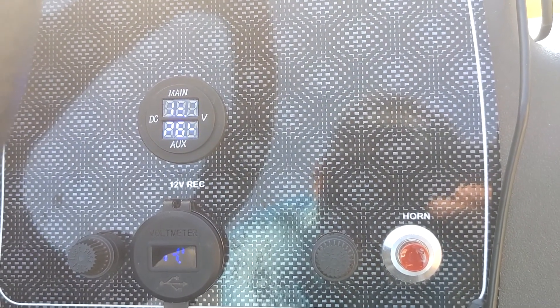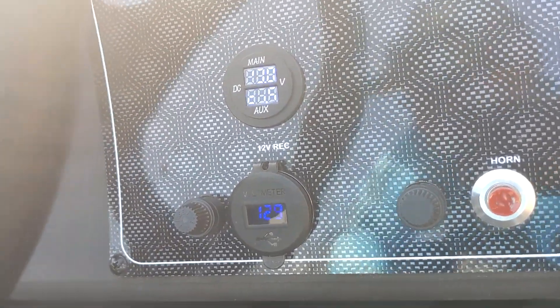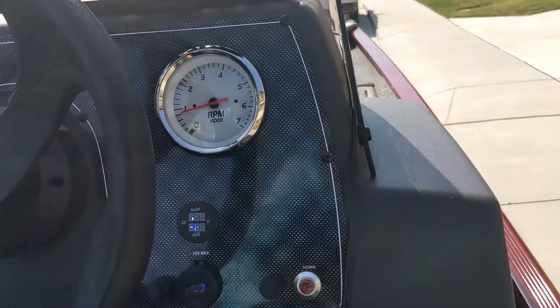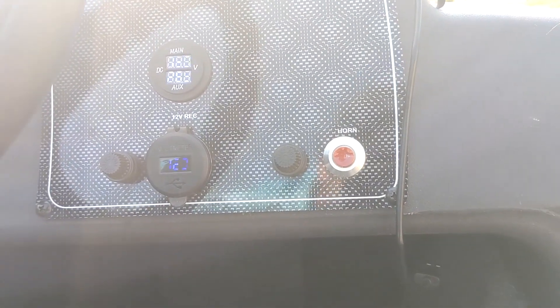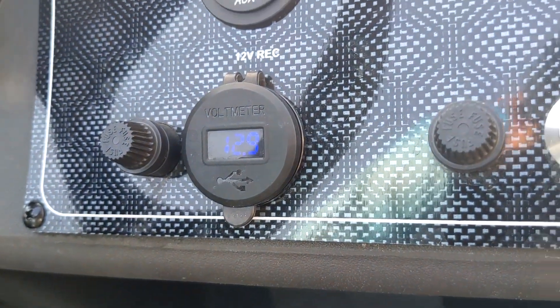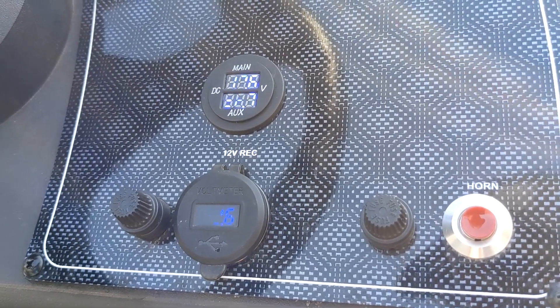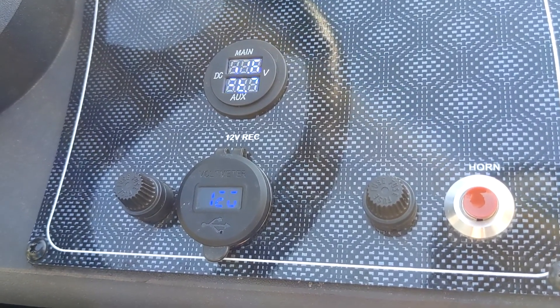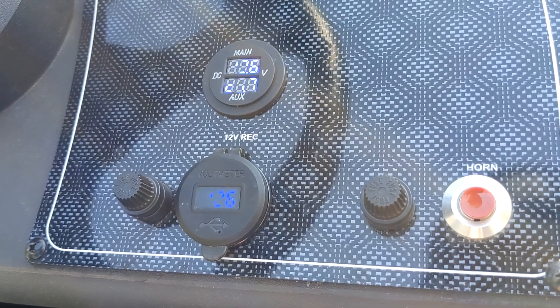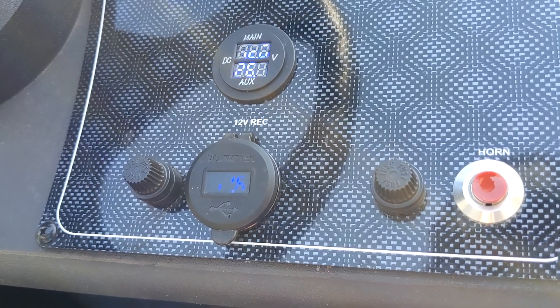We'll drop this down for a second and play with the jack plate. Yeah I probably shouldn't do that. All right yeah we're climbing back up - 12.9, it was down to 12.8. So we're good, it is actually charging. We're gonna do a quick check here just to make sure that the cranking battery is indeed isolated from the house battery when we're doing something like trimming, just to make sure there's no loads being placed from battery to battery. Right now we're sitting at 12.6 on both of them.